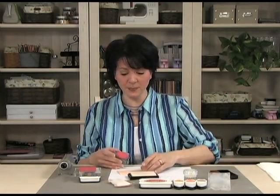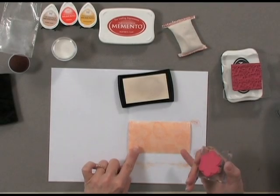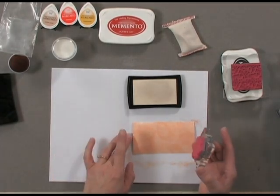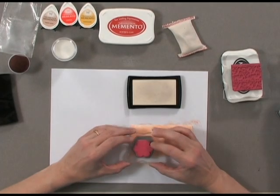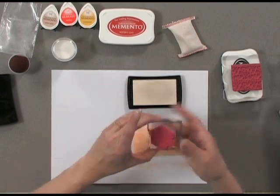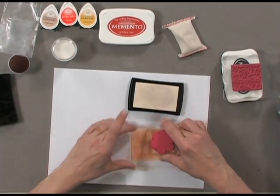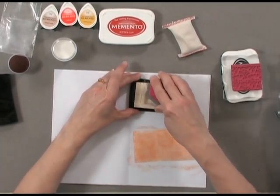Now I'm going to stamp my three flowers — a large one, a small one, and a large one. It is a little bit difficult to see where you're stamping; sometimes you have to hold the cardstock at a different angle to see exactly where the Versamark is. So I've got one flower, then I'm going to stamp the small one, and then one more large one.